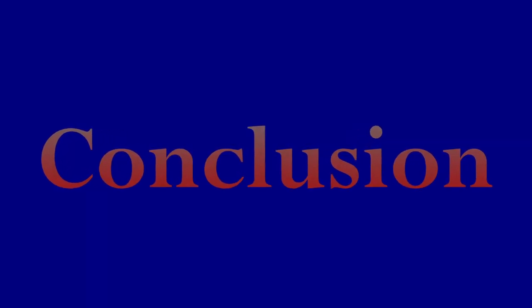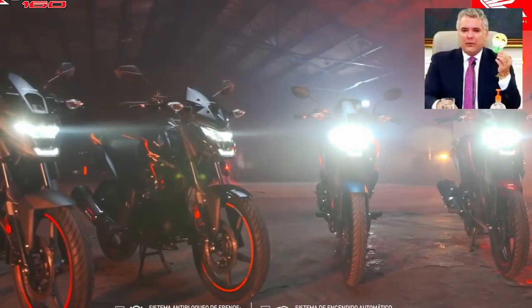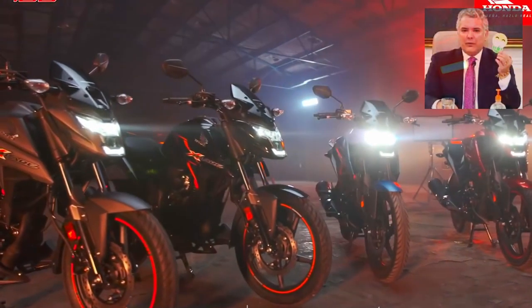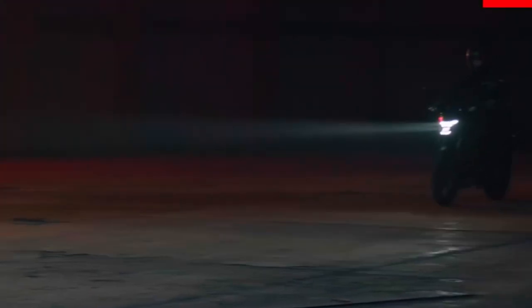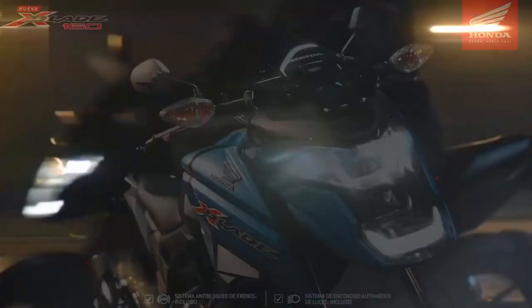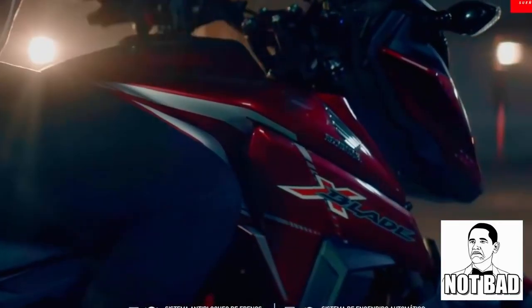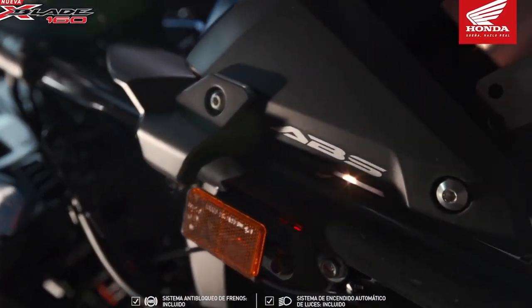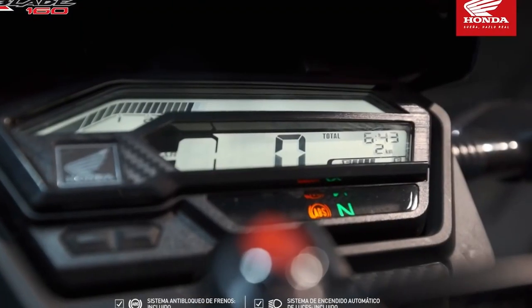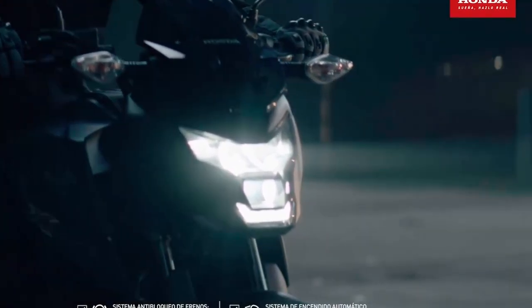Si me preguntas si recomendaría la X-Blade 160, diría que depende de lo que estés buscando. En cuanto a calidad de producto es una excelente opción, con un motor que te va a responder perfectamente para lo que quieras hacer. Solo ten presente que su propósito no es correr o alcanzar gran velocidad de fondo, aunque hay motos aún más lentas en este mismo cilindraje. Por otra parte hay que tener en cuenta su respaldo: si bien Honda te dará buena asistencia, sus repuestos pueden ser relativamente costosos y al ser tan nueva pueden ser demorados o difíciles de conseguir. A fecha de subir este video las motos están con los precios por las nubes mundialmente, así que debemos buscar la opción que más nos convenga.